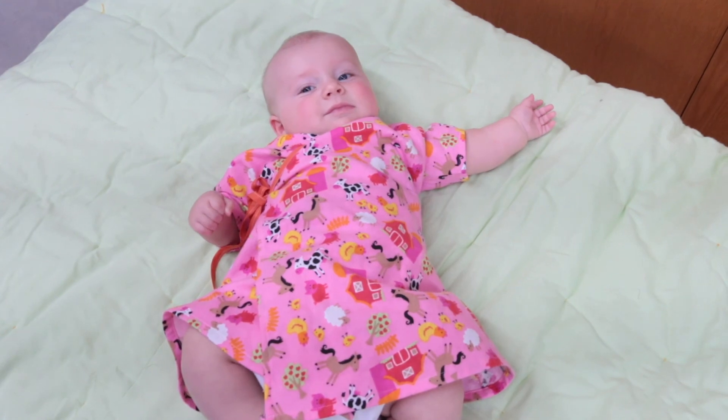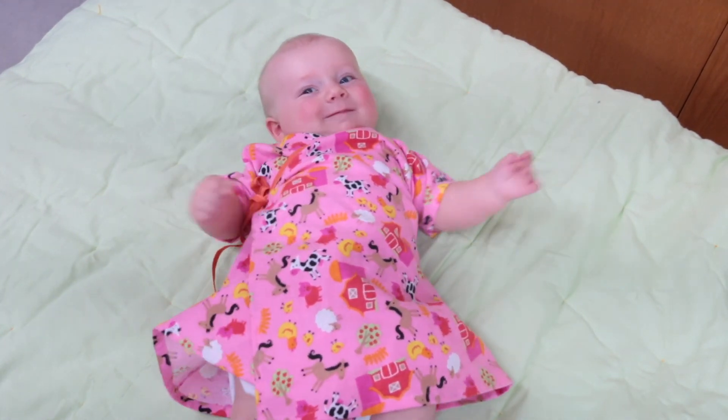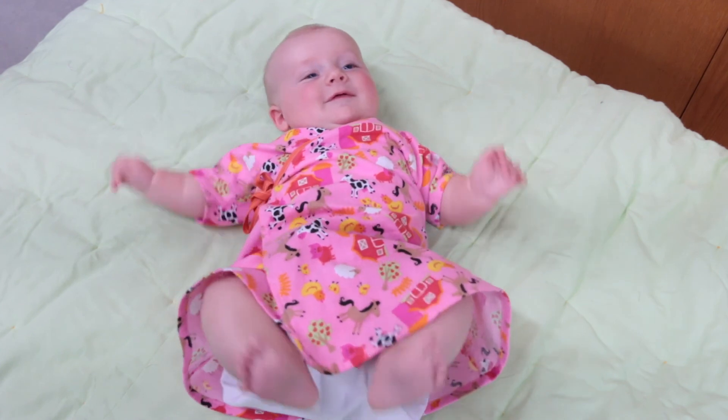And ta-da! After finishing both gowns, you'll be finished this portion of the tutorial. Next up are t-shirts.